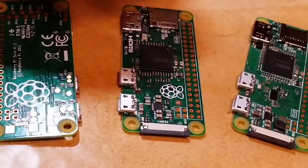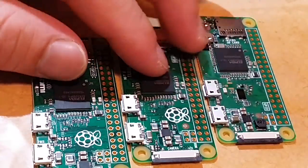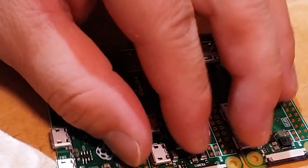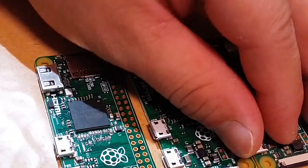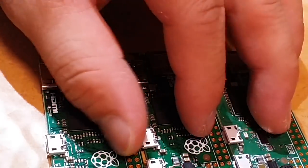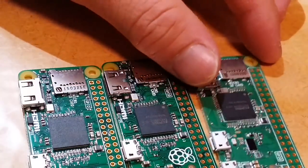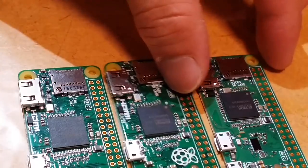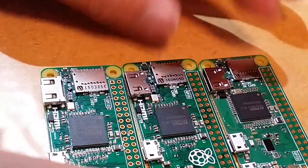I just finished downloading the brand new Raspbian operating system and I'm in the process of flashing the SD card, so I haven't even booted up yet. I got mine from Micro Center just today, a few hours ago — about a week after some other people got theirs.